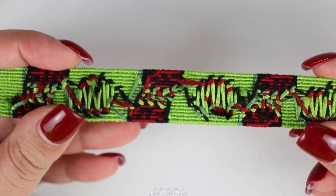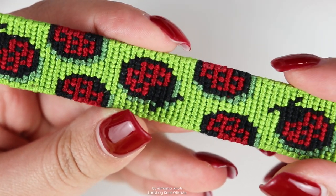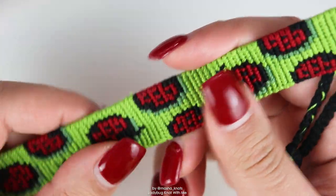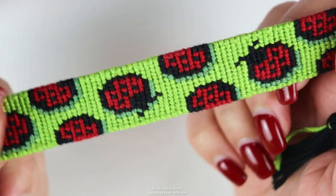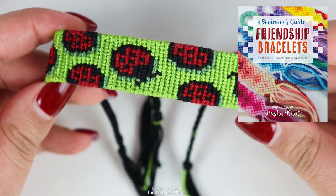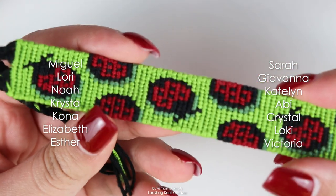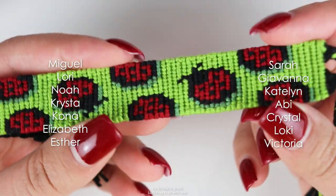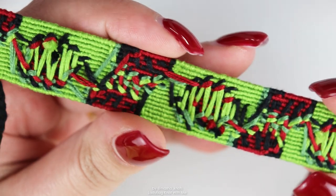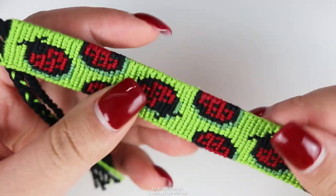This is what the bracelet looks like in the end — it is absolutely gorgeous. I really love this pattern and how it turned out; I think it's super cute. I'll leave the pattern linked in the description in case you also want to make it, along with a tutorial on how to read and make alpha patterns. I hope you enjoyed today's video — there's definitely more to come, at least once a week, hopefully more. My book, the Beginner's Guide to Friendship Bracelets, is now out worldwide and makes a great gift. A special shoutout to my patrons — it's with their support that I'm able to create videos on this channel. Thank you so much for watching and I will see you in my next one, bye!